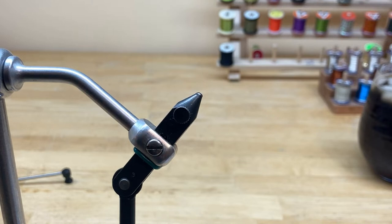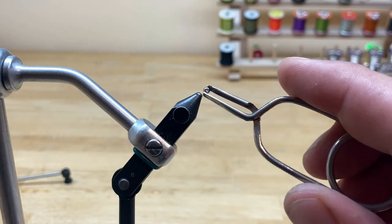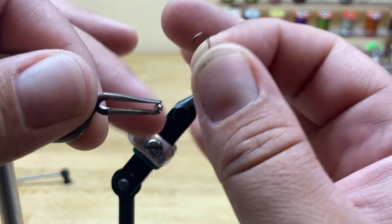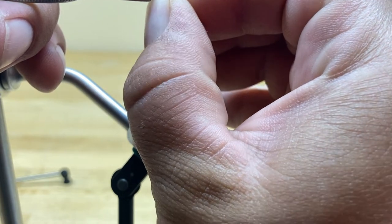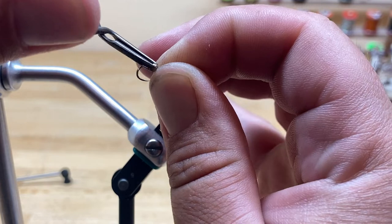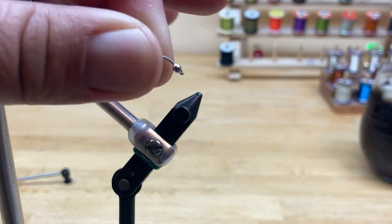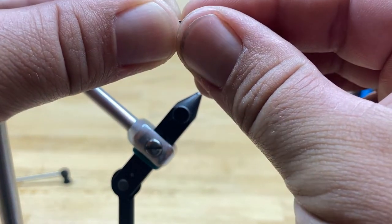You don't have to have hackle pliers for this tie, but I want to show you — there's a small hole and a large hole in these beads. Small hole on this side, large hole on this side. We're going to take the hook and thread it point-first right through the small side of the bead and move it up to the eye of the hook. You can see the bead goes all the way to the eye of the hook. The next step is to clamp that hook in your vise.